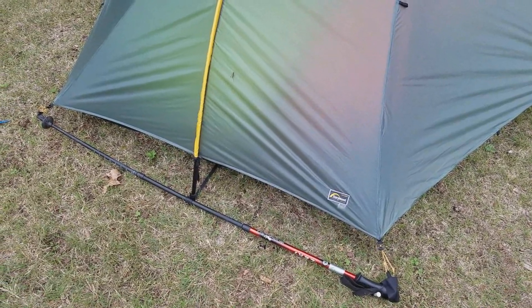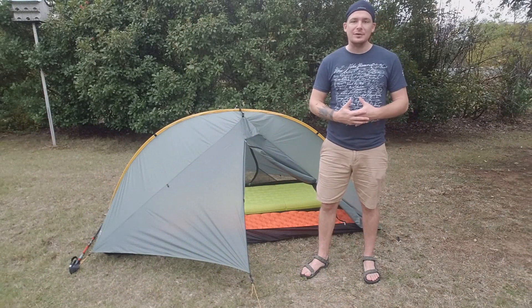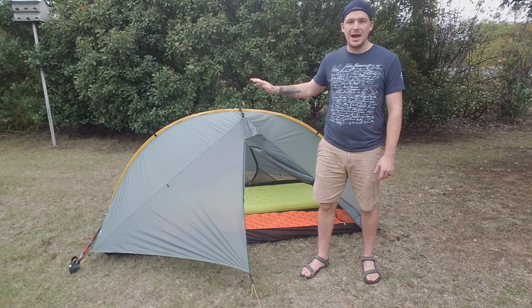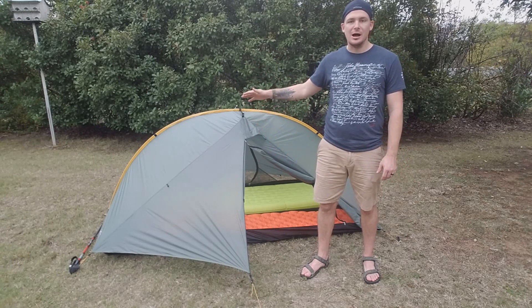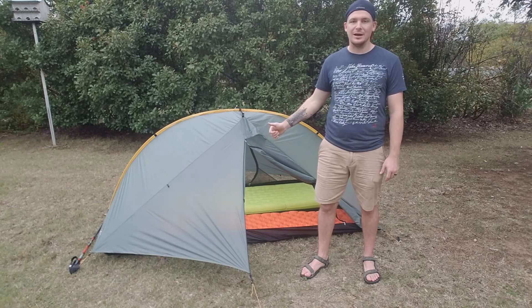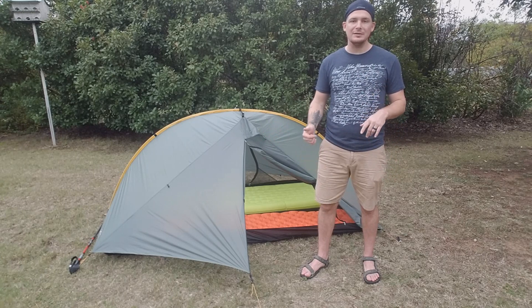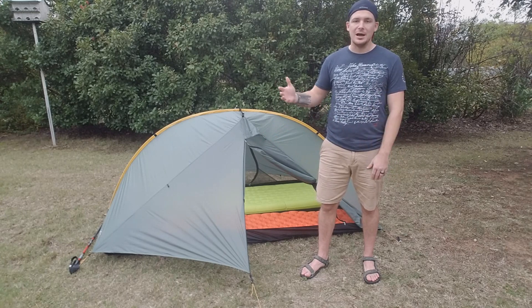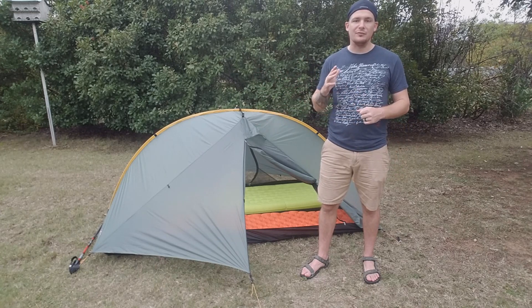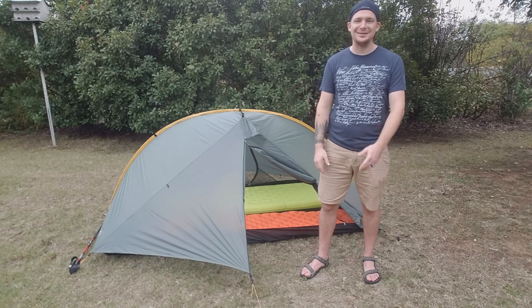Well there you go — the 2019 version of the Tarp Tent Double Rainbow. I've had the older version and have 100% confidence in it. Tarp Tent and Henry Shires make great tents and I'm really excited about this one. If you have questions, comment below or check out Tarp Tent's website. These sell for about $300, which is an awesome value for a lightweight backpacking tent. Thanks for watching — we'll see you down the trail.